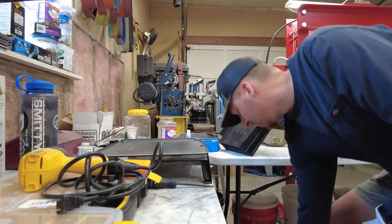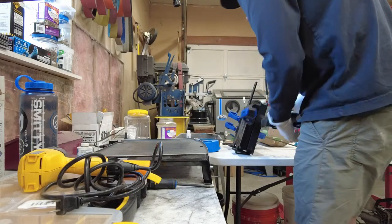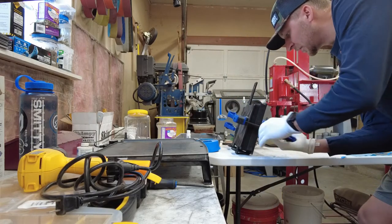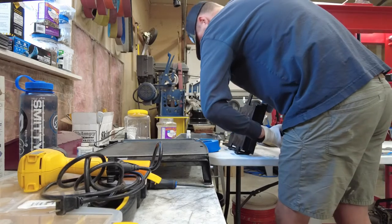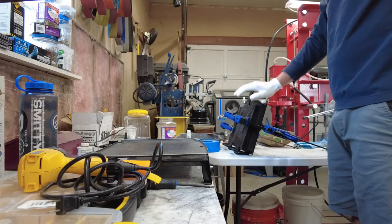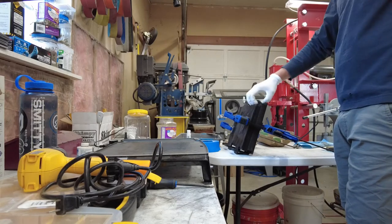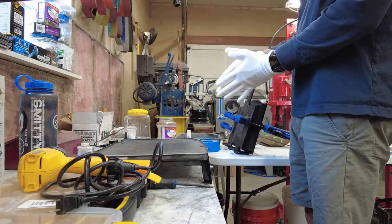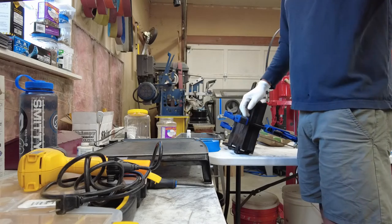I do one clamp on each side, maxed out. This should probably be a faster process using the press, but this works. Let the Kydex sit longer than you think you need to — I've had issues being too impatient and pulling it out too early. It feels kind of warm and you think it's done, but it'll slowly warp out of being flat. Leave it in for quite a while — usually about 15 minutes.